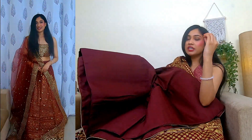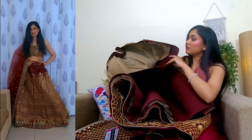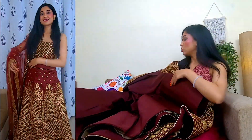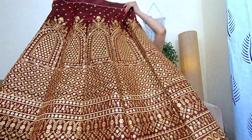It looks good. It has a lot of thick lining and there is a cardboard material inside as well. And this is the can-can — I hope you can see it. The quality of Zeel clothing is very good. I have shown you the lehenga before, and the price of the lehenga is very good.